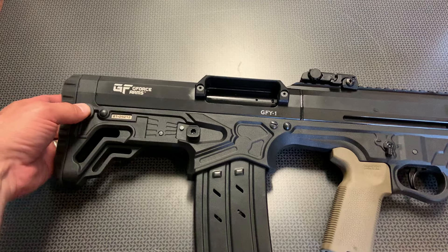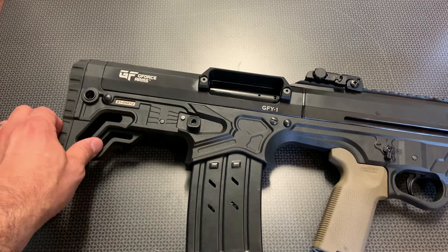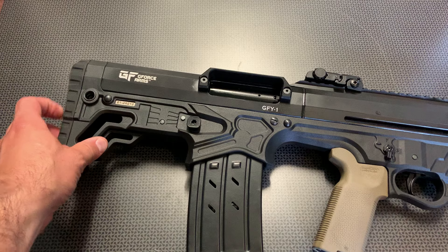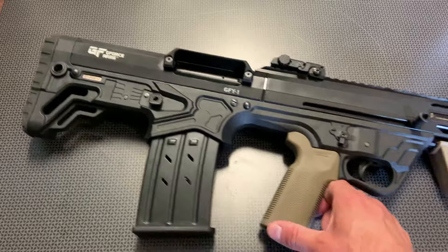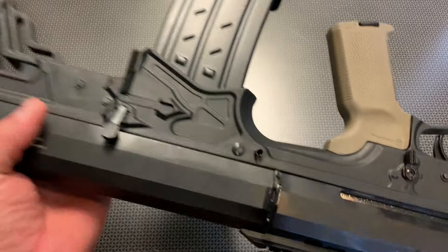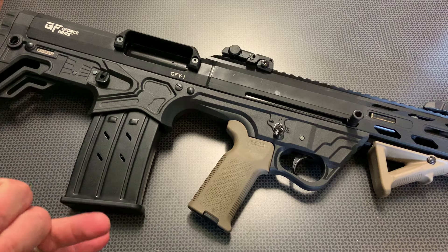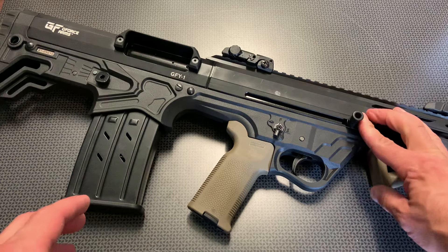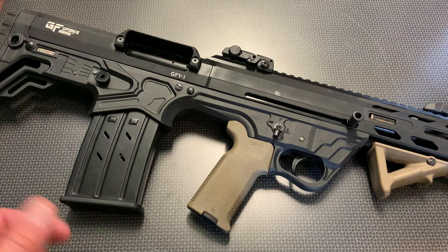Moving along to the rear, you can see a QD mount and sling spots. This is very solid and has a nice rubberized butt pad — not overly squishy like foam, but not super hard like rubber. They've done an amazing job with this butt pad and it has very nice texturing. That covers basically all the specs and features from front to back. The user interface is really nice, it's balanced incredibly well, easy to drop mags, reload, actuate the safety and fire. The charging handle is fairly easy to use. Really no complaints about the overall setup of the shotgun.